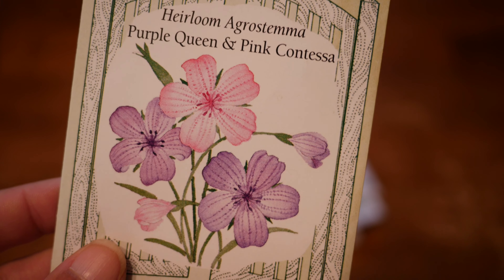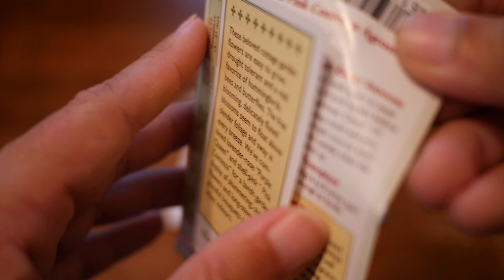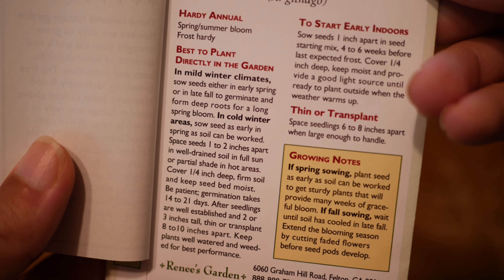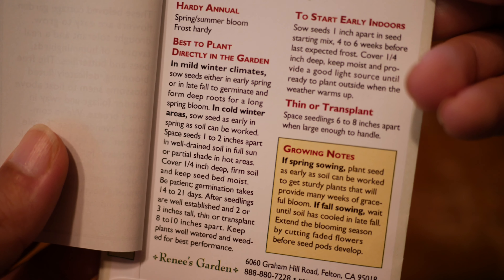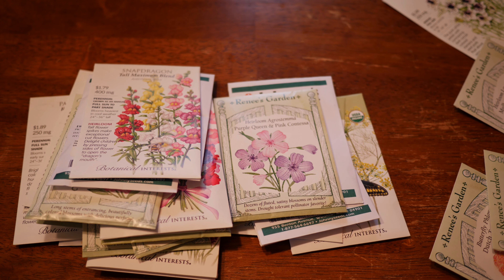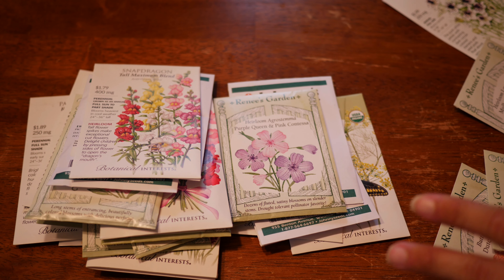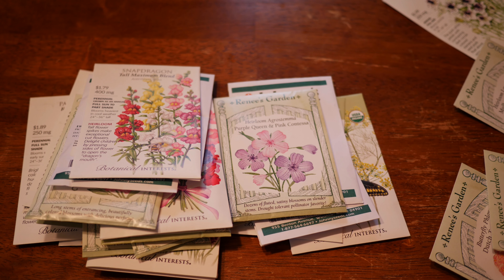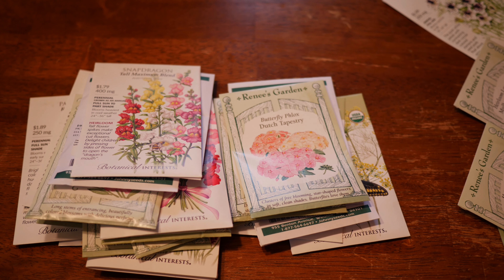I also got some Agrostemma — this is the Purple Queen and Pink Contessa mix from Renee's Garden. I've never grown this mix before; usually I just grow the Mila's mix. These need protection here in my yard as it gets just a little bit too cold. I have overwintered these without any frost blankets before and had about a 50% success rate. That might be one to consider, especially if you live somewhere a little bit warmer than I do.